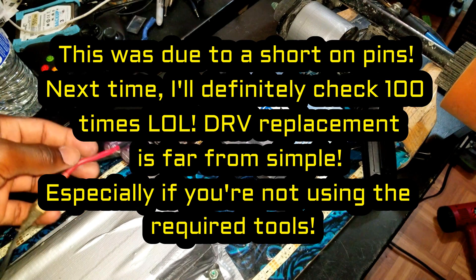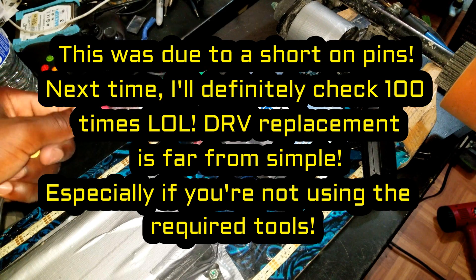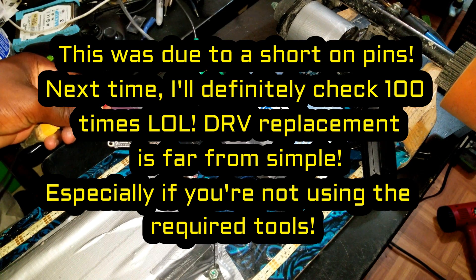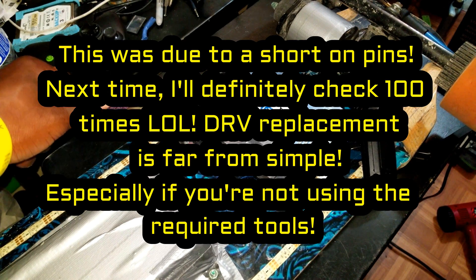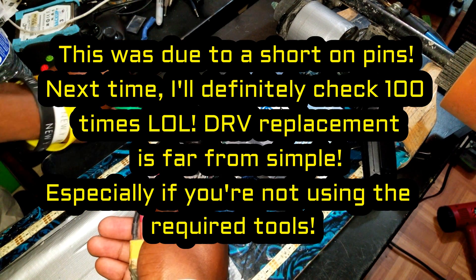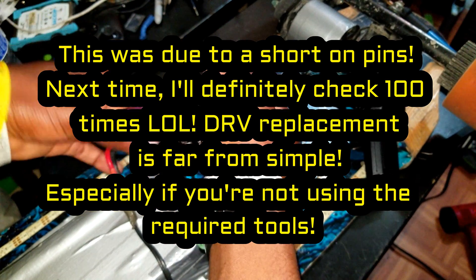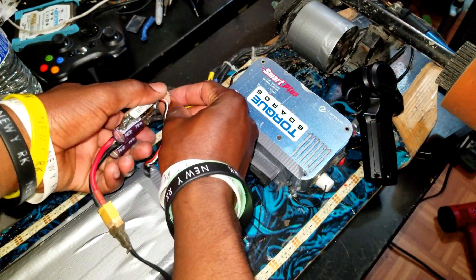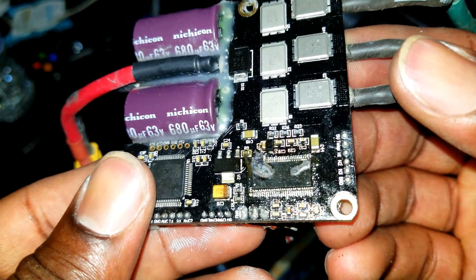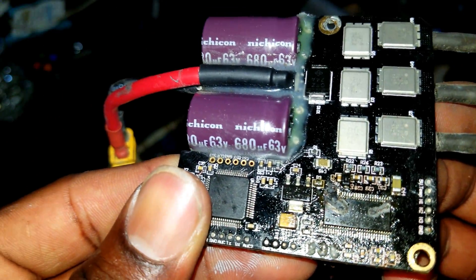So that was a total failure. I guess this FOCBox is now garbage, unless I use it for parts. This is gone — for real. Check this out. Completely fried it. Wow.